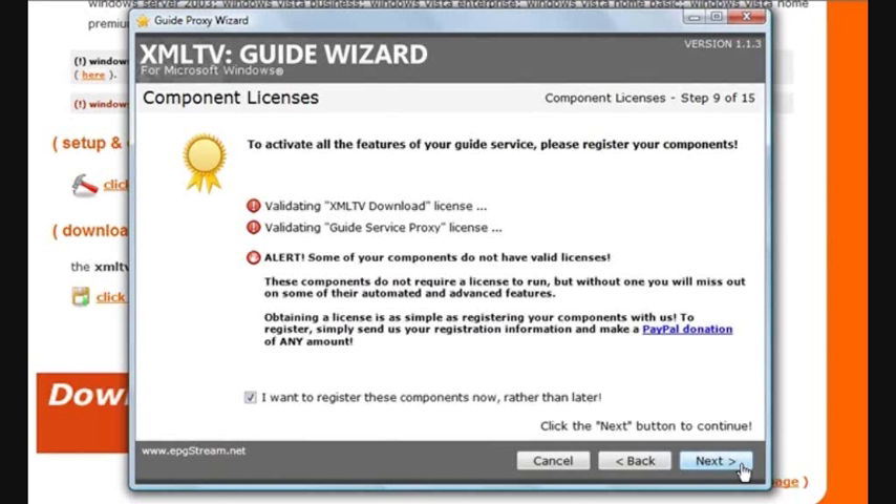The wizard is validating your license. Each of these components requires a license to access advanced features. If you don't have a license, don't worry — you can still download your data and load it into Windows Media Center. It just means you don't get access to advanced features like automated downloads, parental controls, or channel renaming. If you don't want to register and get a license, you don't have to. But in this case, I will, so I'll check the registration option.